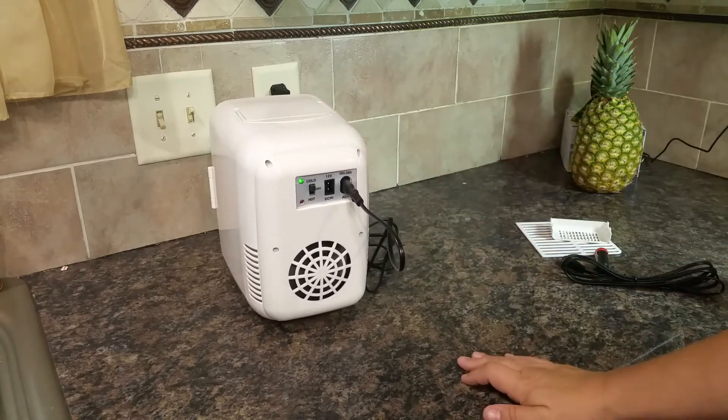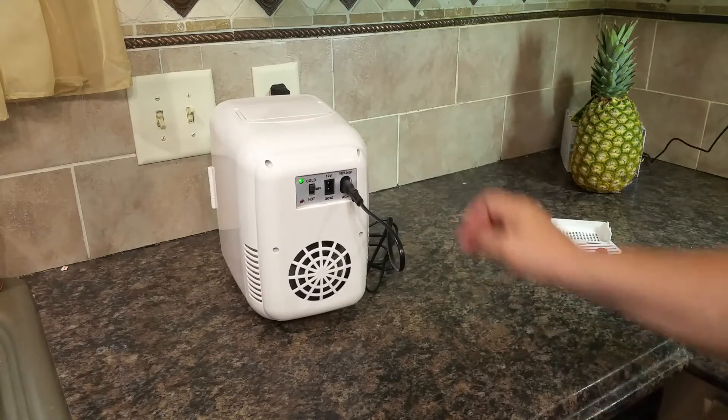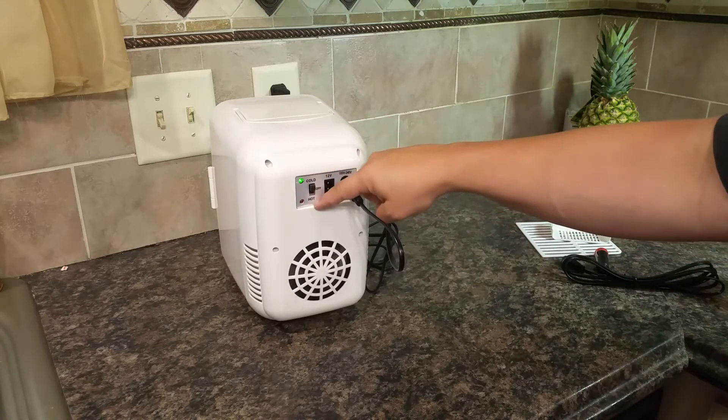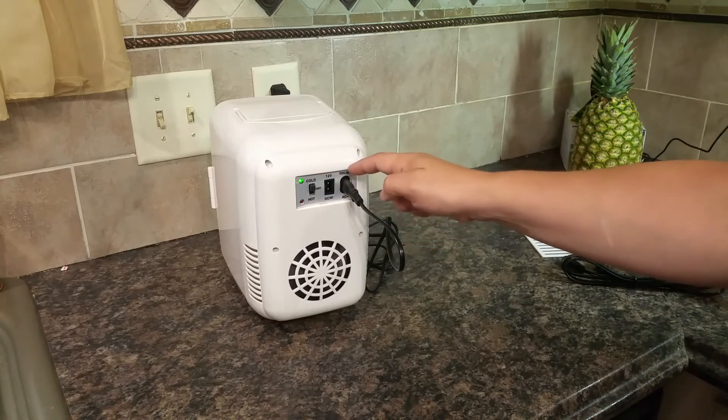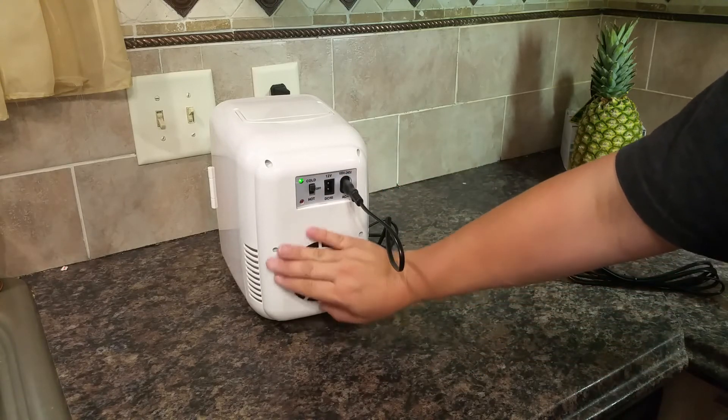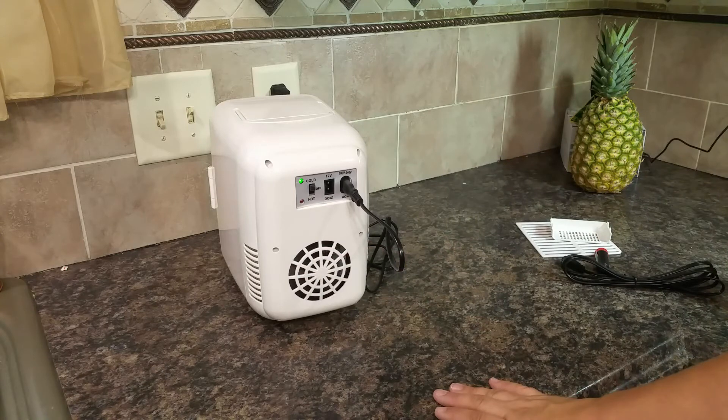I've had this plugged in for about 20 minutes and it is noticeably colder in there, so the cold works really well. The hot works too — you can switch it from cold to hot.